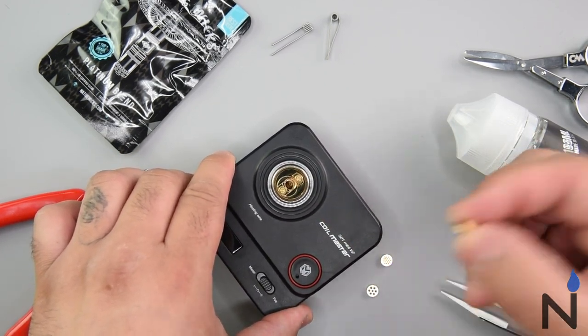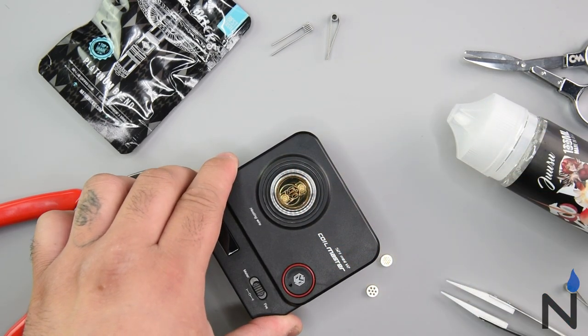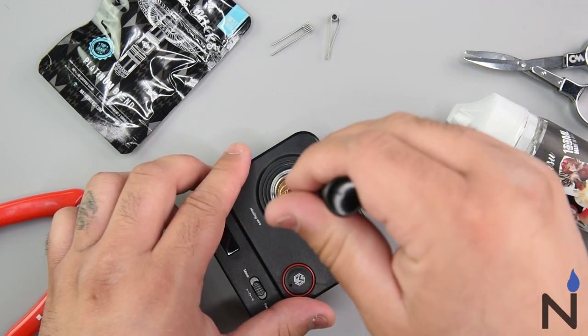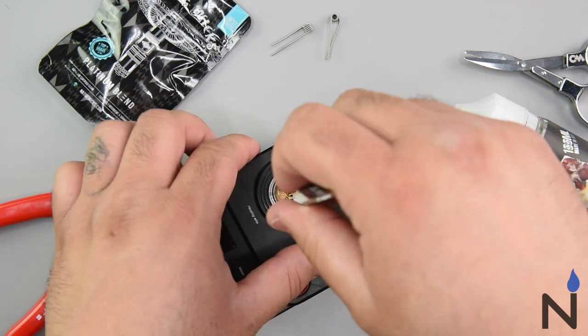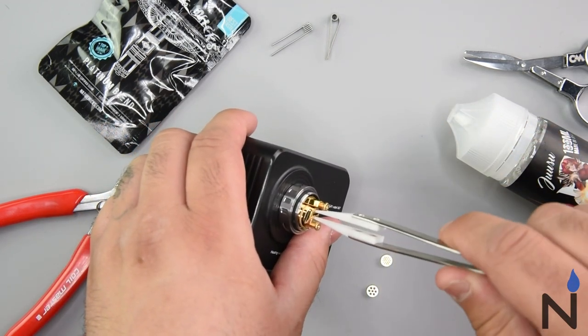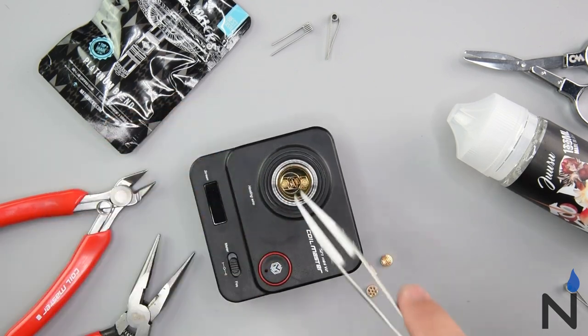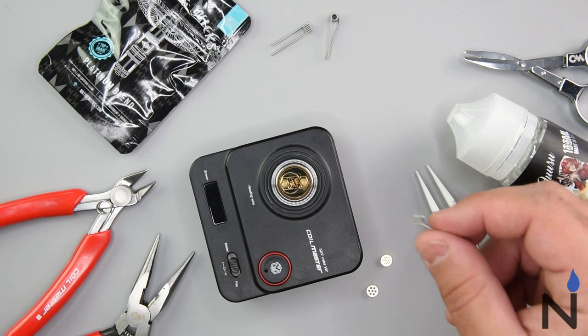I like an airy draw, so I'm going to go ahead and pop this bad boy on here. I'll just grab my tweezers and spin it right on there — nice and buttery smooth. Perfect. That's the airflow option I would like, so we're going to go ahead and get this started.